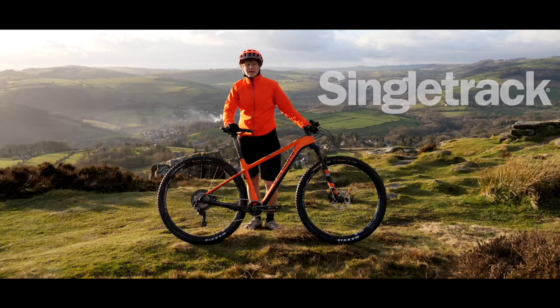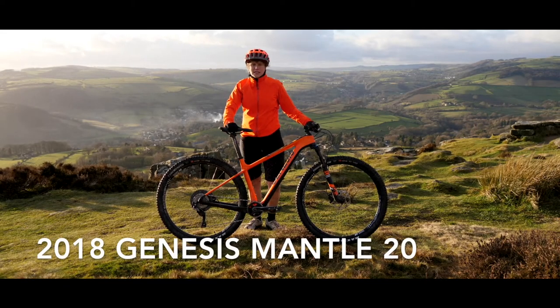Hi, I'm Rachel from Singletrack and I'm here today with a review of the Genesis Mantle 20.